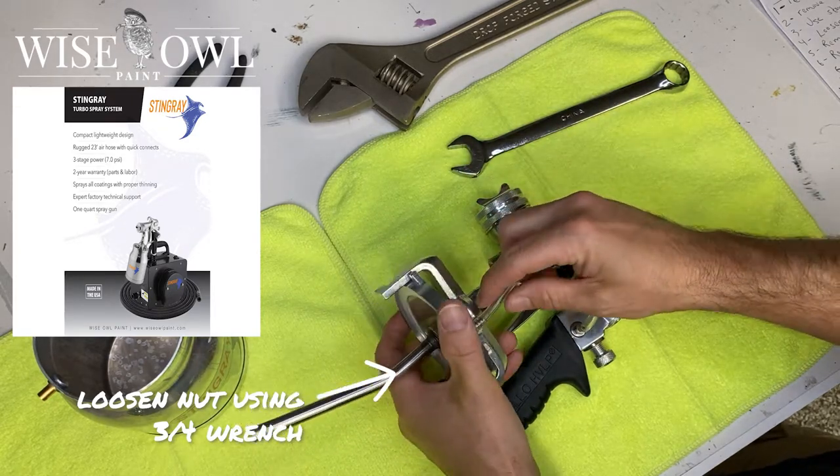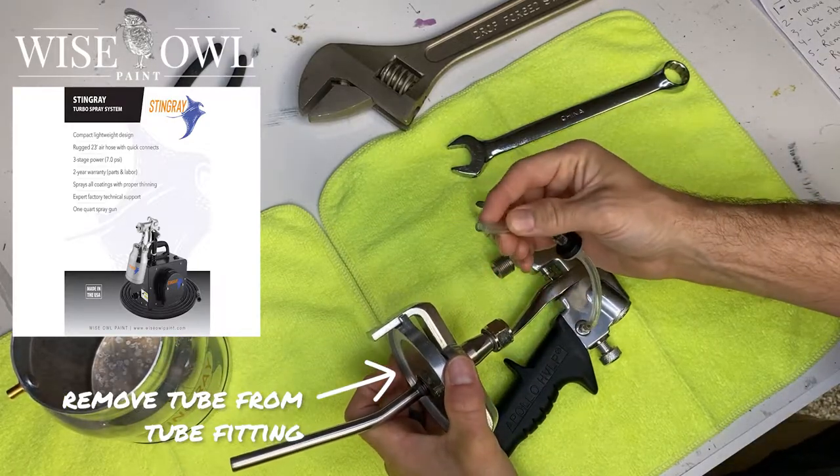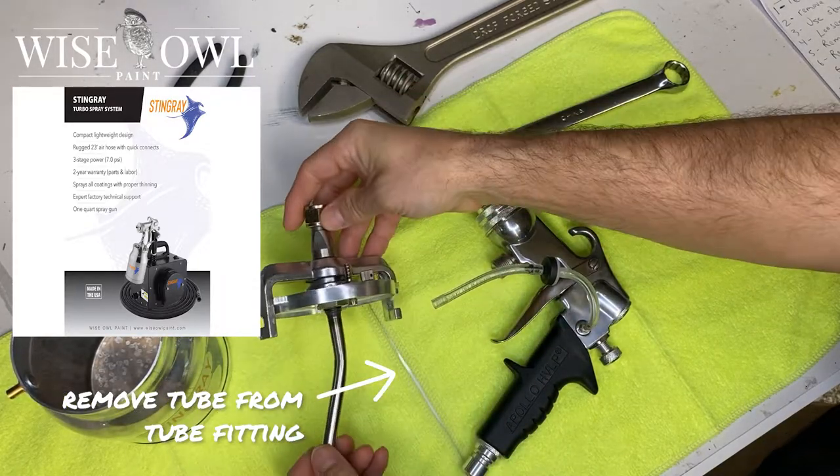And next, we're going to go ahead and remove the tube from the tube fitting on that cup assembly. We're going to set that aside.